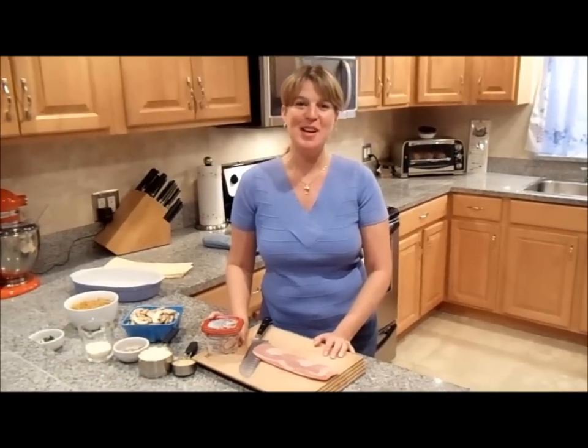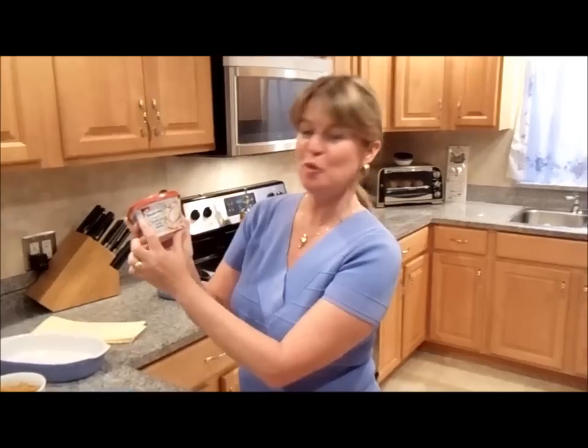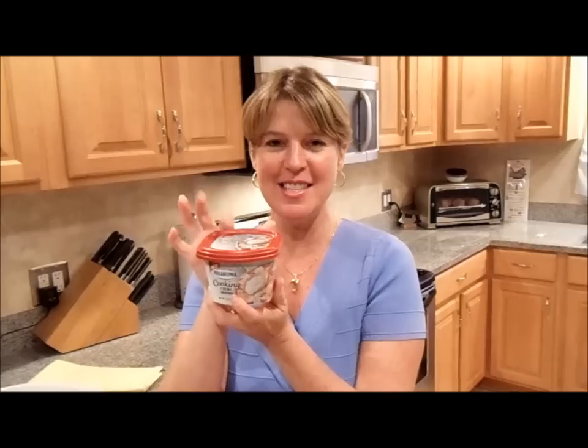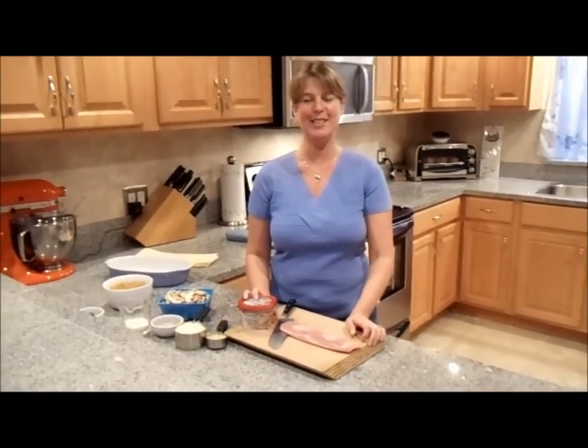Hi, my name is Josie Lanzi. Welcome to my kitchen. This week it's all about introducing the New Philadelphia Cooking Cream Original Flavor. And with this, I'm going to share with you my fancy multigrain penne au gratin. So let's get started.